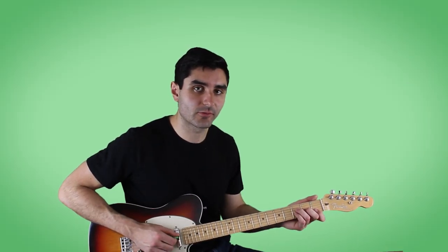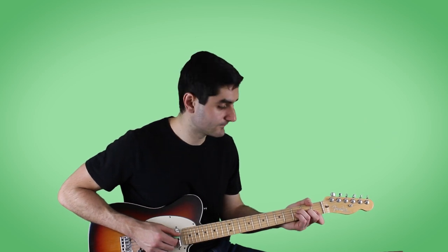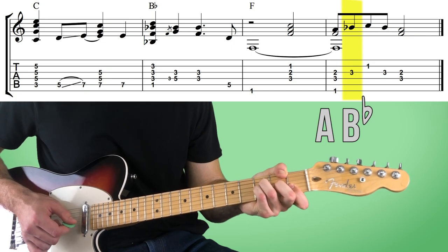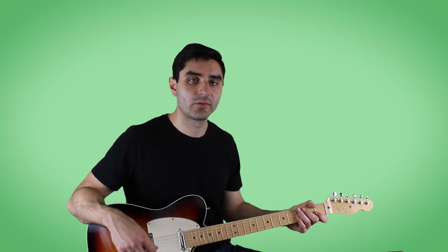The way this line works is we have this F triad — F, A, and C. And we're hammering on from an A to a B flat note with our pinky. And then while we hold that note down, we're going to play the C note on the second string, and then just do the whole thing backwards. So the whole example slowly goes like that.